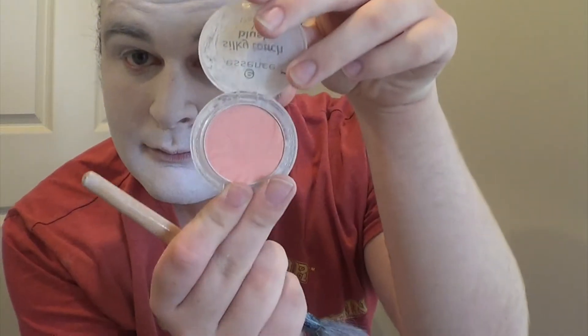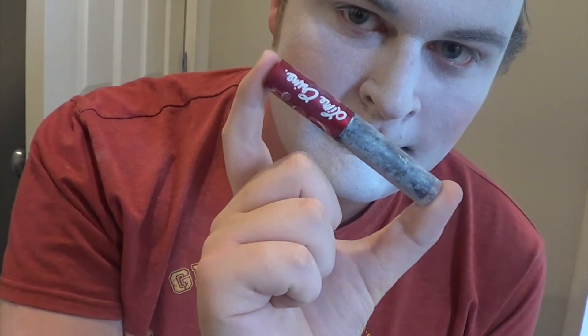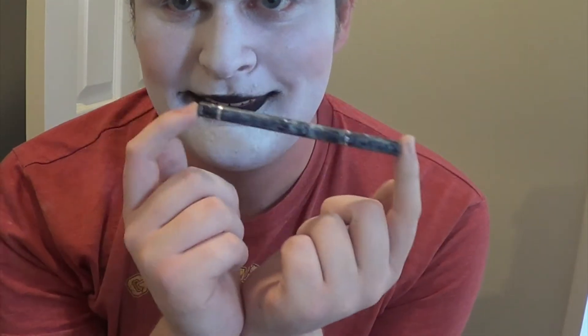I set the paint with setting powder — I use Morong, which is also really good. Then after that, just for blush, I use a really normal pink and just apply it to the sides of my cheeks. Then for the lips, I use a normal black lipstick. I would also recommend using an eyeliner pencil or a lip liner — it really gives your smile a good clownish look, which is perfect for Harley.